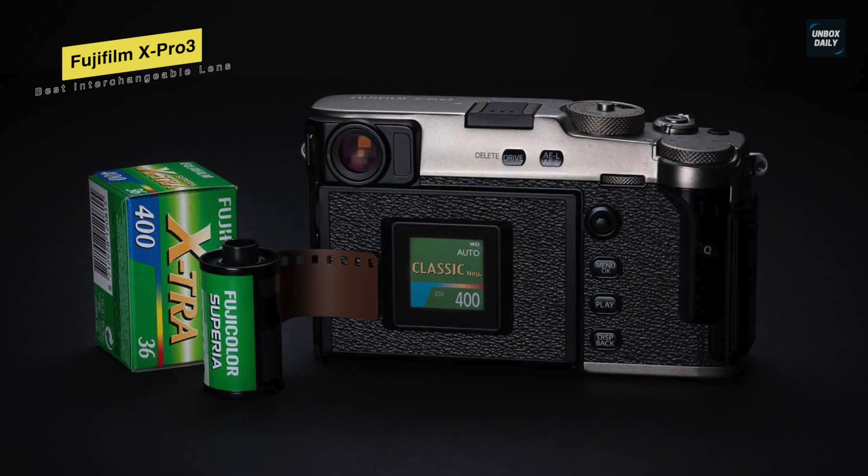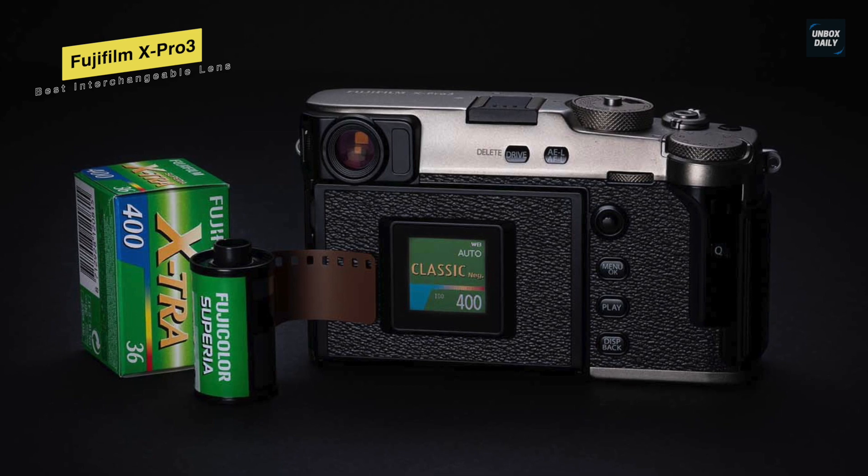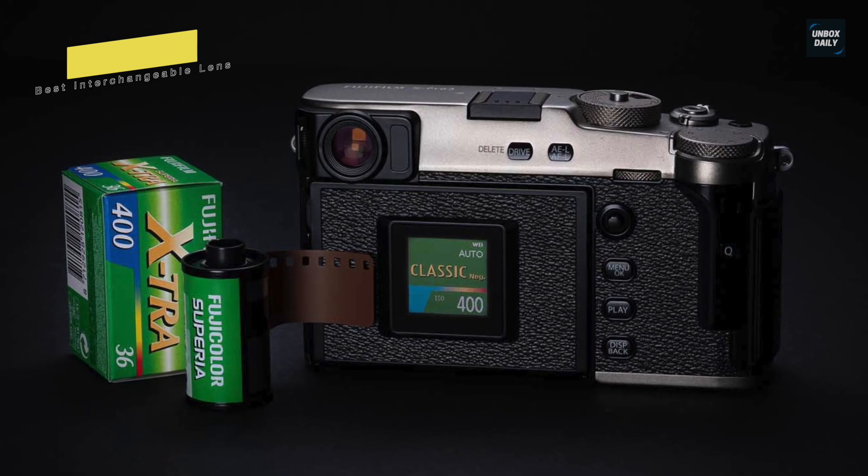Finally, for the battery, the X-Pro3 houses a standard Fujifilm battery that's good for about 440 shots.